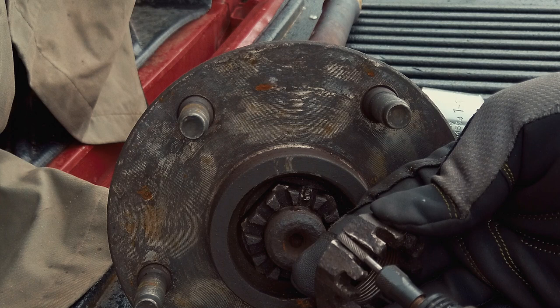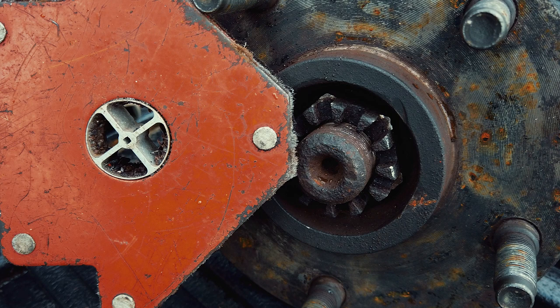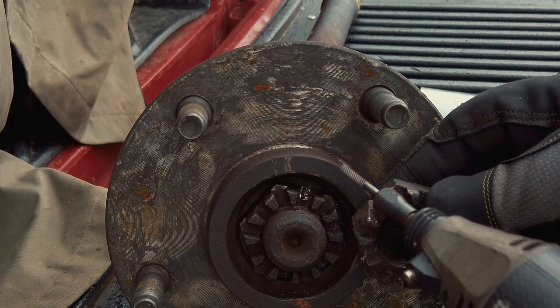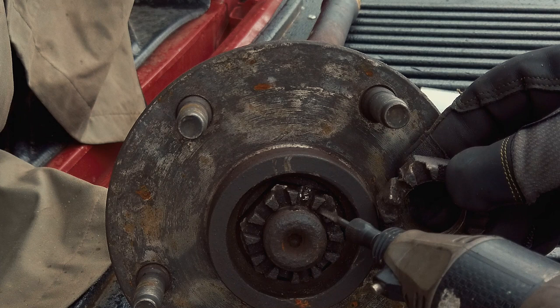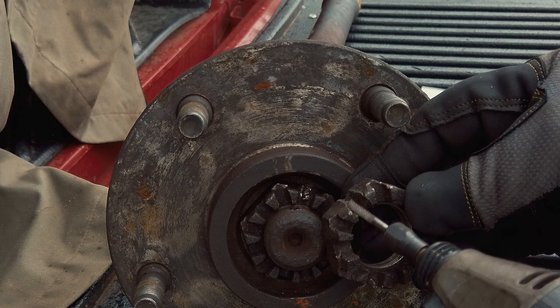I had a big magnet that I stuck right nearby, and the magnet helped catch all the metal dust — there was a lot of very fine metal dust. Number one, you don't want to breathe it, and I didn't want it building up inside the cutting area either. Every once in a while I would pull the magnet out. I couldn't make a video while actually doing it because I was pressed for time and running out of light.